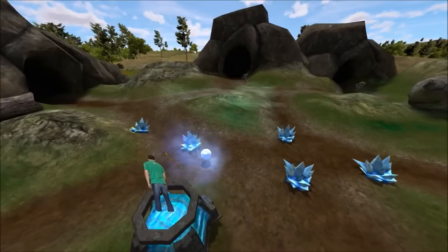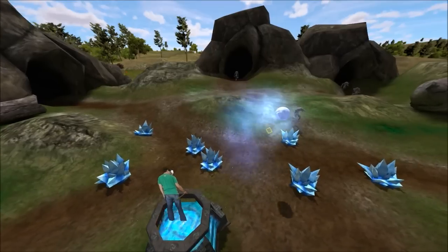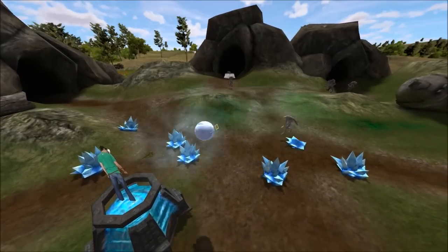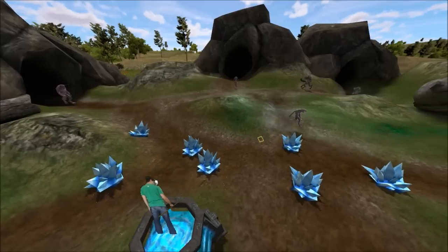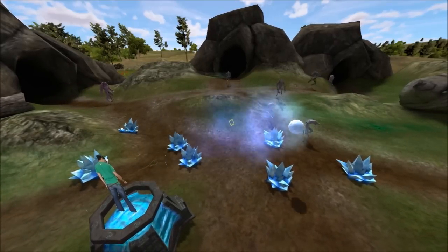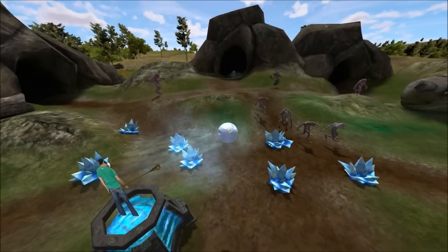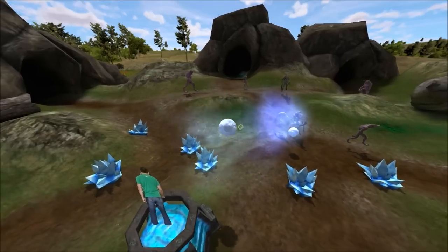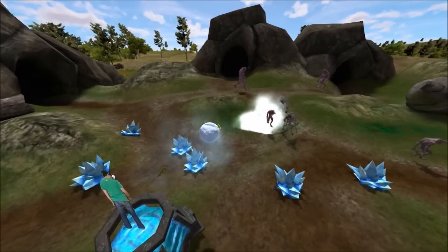I'm on top of the ice tower now, shooting little ice traps. These traps are placed where enemies will walk over them — they make them explode and slow down. I'm using the ice to fend off the first wave of enemies, and every time I hit them they slow down. I've essentially stopped those enemies from advancing.